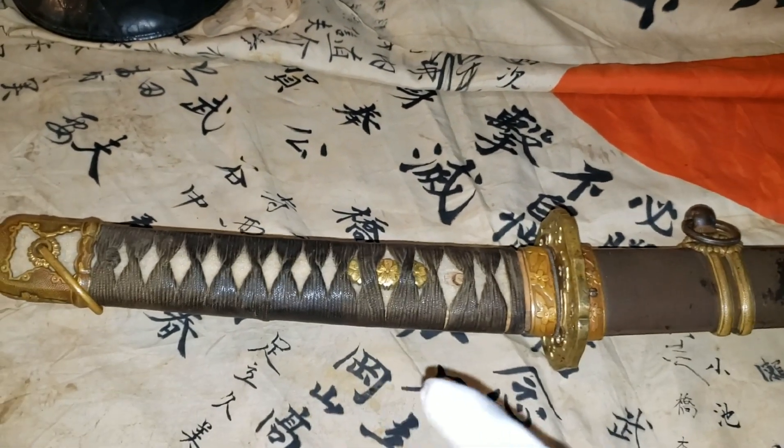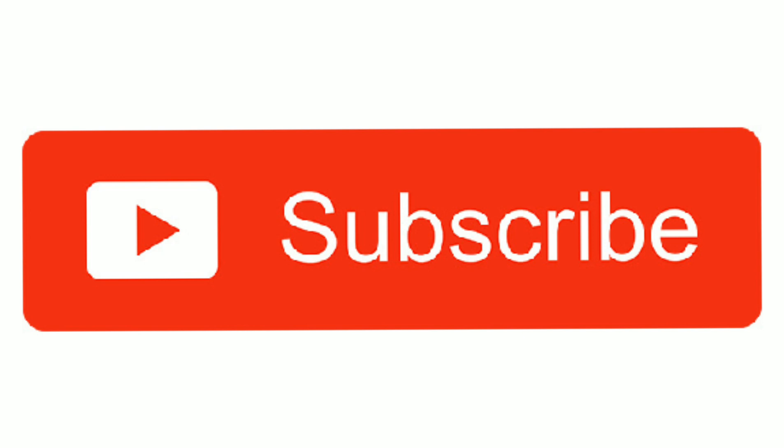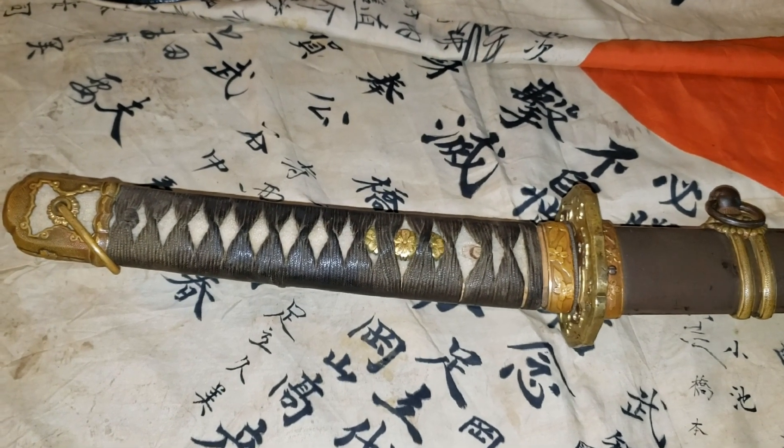Thank you so much for watching this video, and once again don't forget to subscribe. Thank you so much and have a nice one.